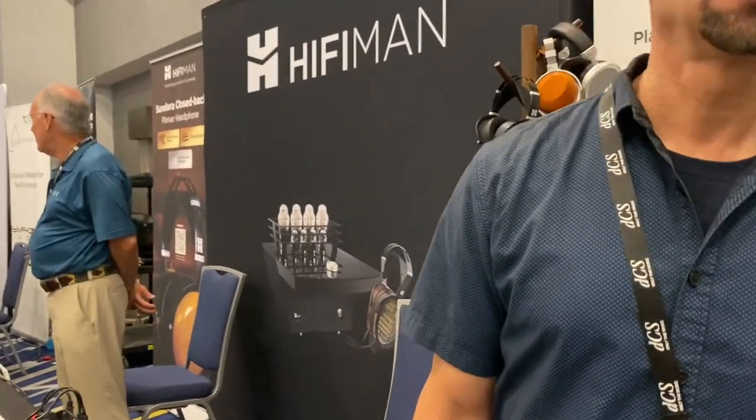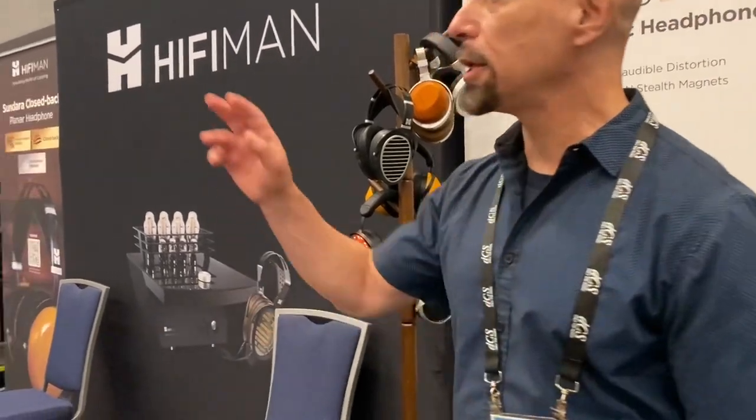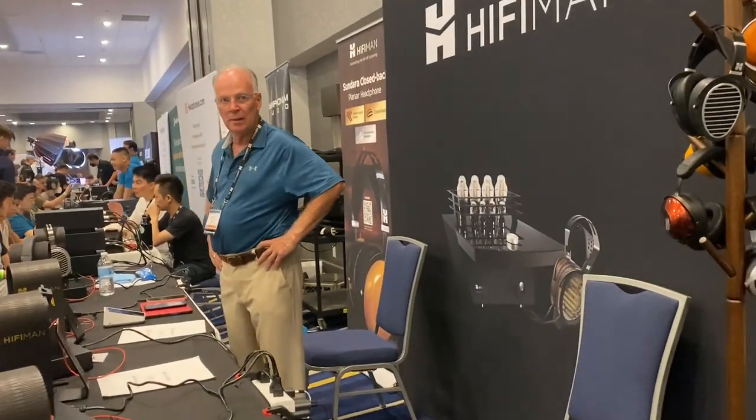What models do you have that you're launching? I know about the open-back Sundara. Well, the close-back — sorry — the open-back is what this gentleman is wearing, and that's been with us for four years. But the close-back Sundara right next to him is a recent arrival, about three weeks old. It's going to be interesting to listen to.